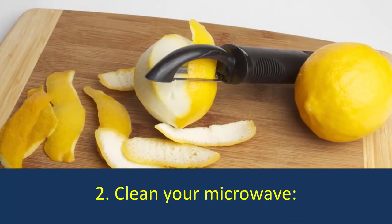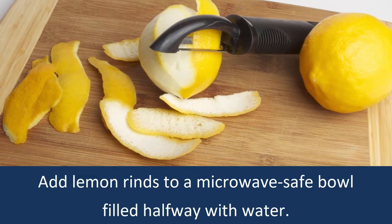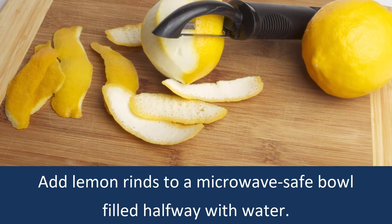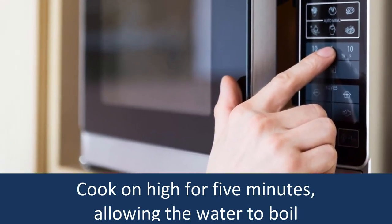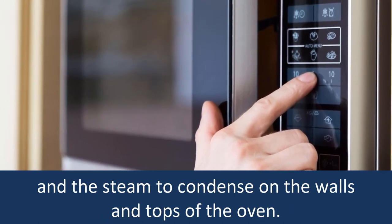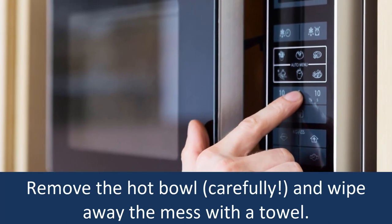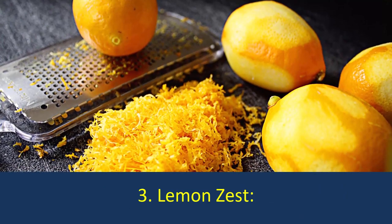Number 2: Clean Your Microwave. Add lemon rinds to a microwave-safe bowl filled halfway with water. Cook on high for 5 minutes, allowing the water to boil and the steam to condense on the walls and the top of the oven. Remove the hot bowl carefully and wipe away the mess with a towel.